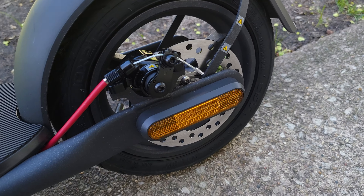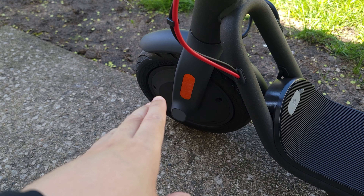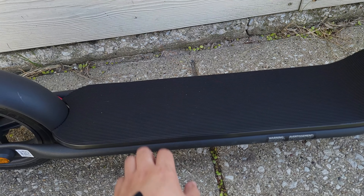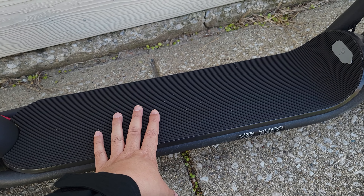Looking at the brakes, we have a mechanical disc brake in the back, and then we have an E-ABS brake in the front, which is basically resistance added from the motor that will slow you down while you're riding. Powering this scooter we have a 36 volt 10.4 amp hour battery.